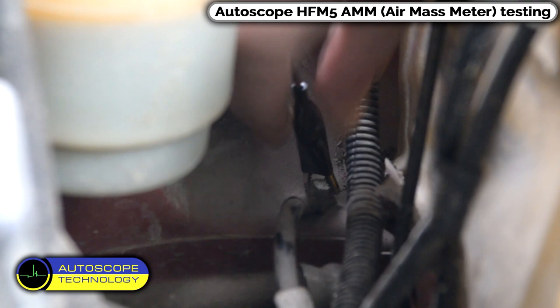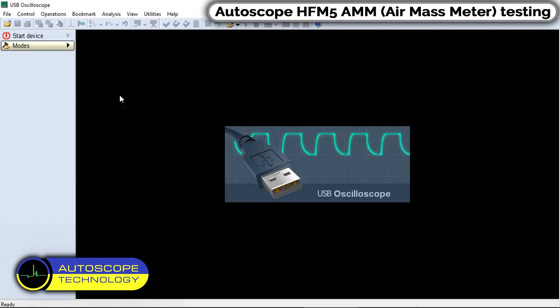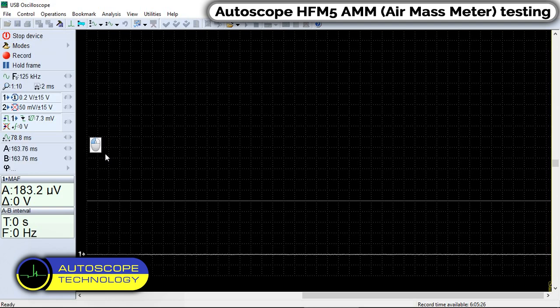We connect the black alligator clip to the vehicle body ground. We connect a back probe pin to the air mass meter signal wire. In the program menu, select Math Mode.